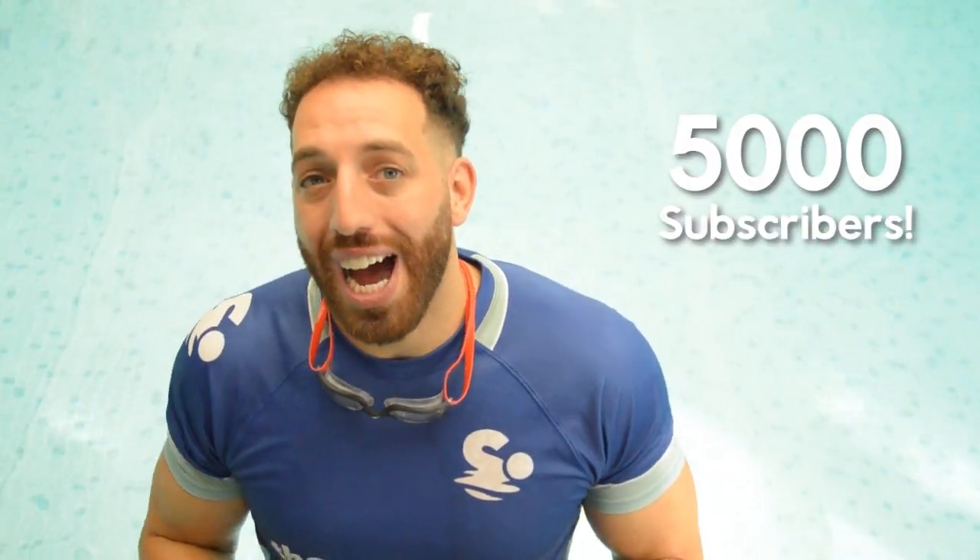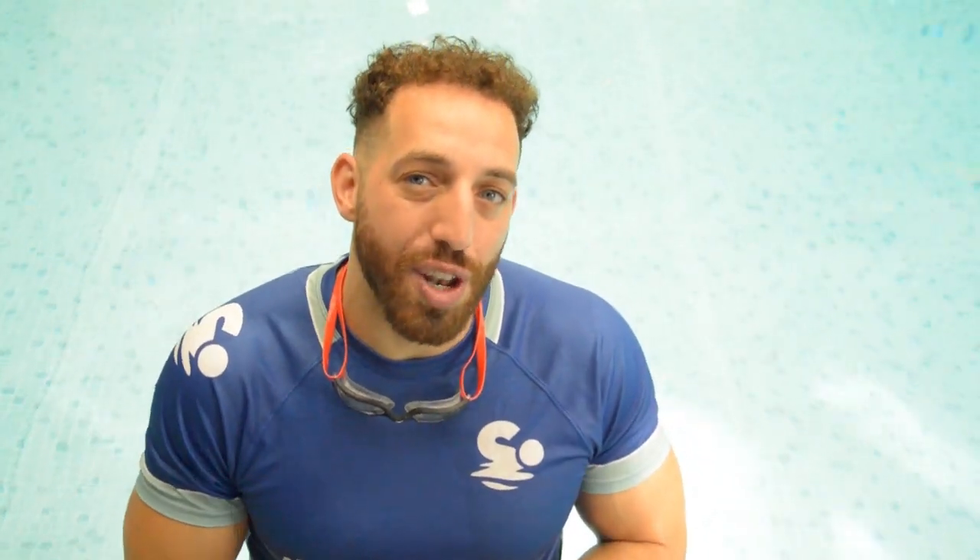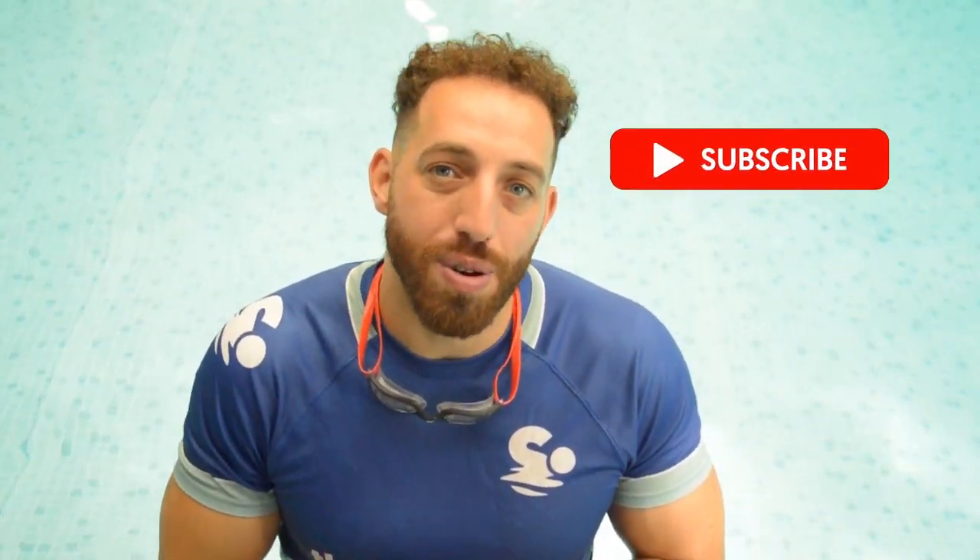My name is Nathaniel and I'm the swim specialist. I am your go-to guy for all your swimming needs and I specialize in teaching people how to swim through the use of video. My vision is to teach over five thousand people how to swim and you can help me achieve that number by clicking subscribe below.